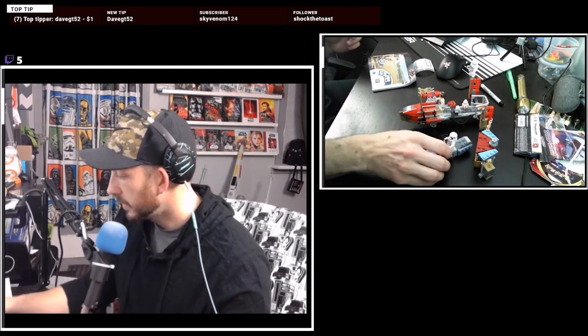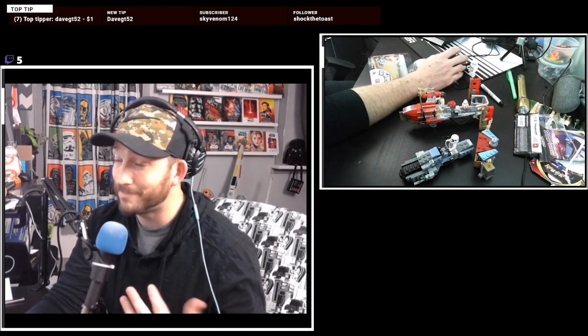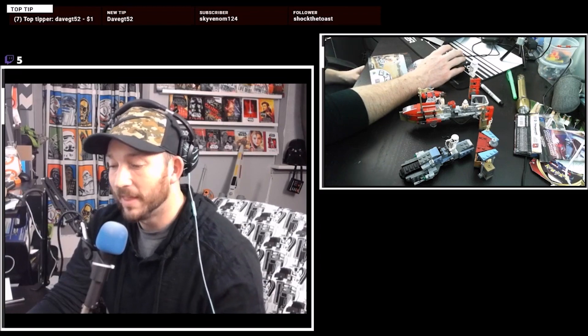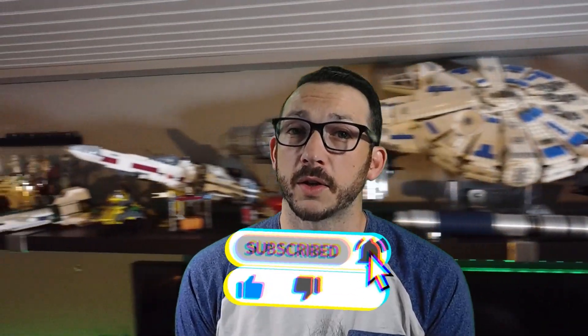So we got the Pasaana speeder chase — really cool scene in The Rise of Skywalker. I liked it a lot. I had to buy the LEGO. Hey, thanks for watching the latest speed build on LEGO by Extra Techie, a channel dedicated to the brick. For more LEGO action, make sure you hit the subscribe button, drop a comment, and share the video out so we can grow this community.